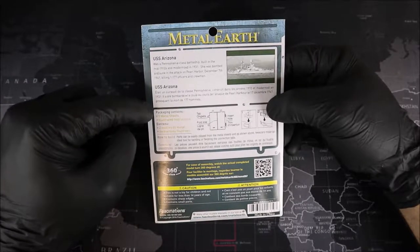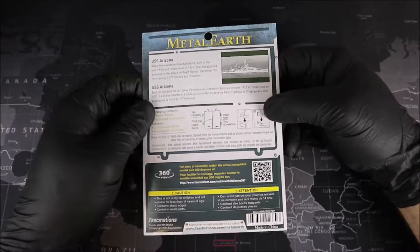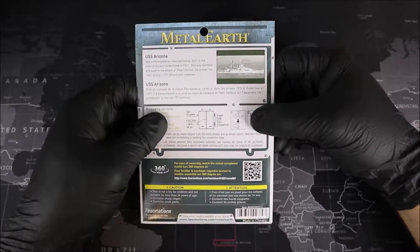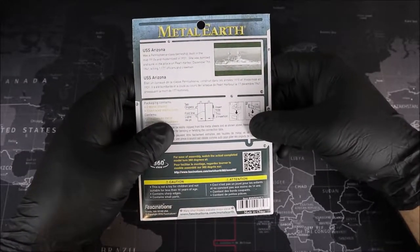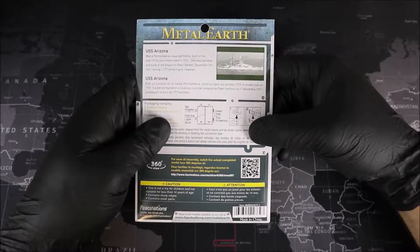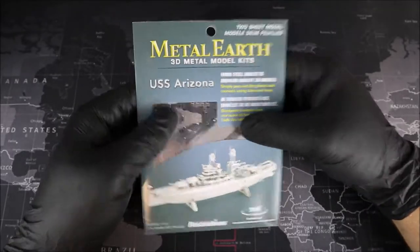Just below we have some package contents, and on the right-hand side here we have some basic instructions on how to build our model. Just like our history, we'll go into more detail about that during our build. At the very bottom here we have a QR code that we can scan to get a 360 view of a model if we need it while we're building. Let's go ahead and open up our package.